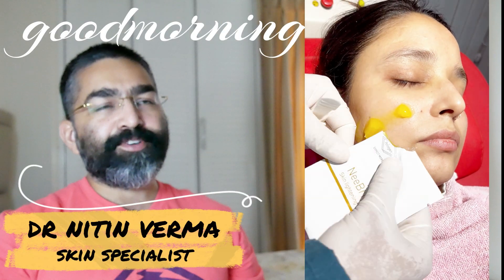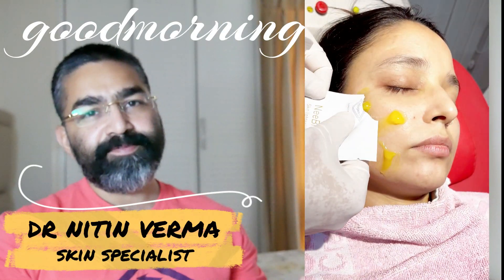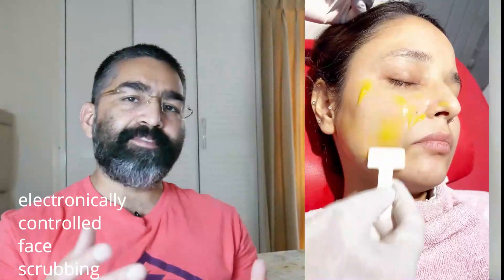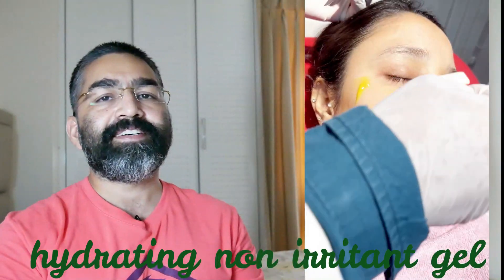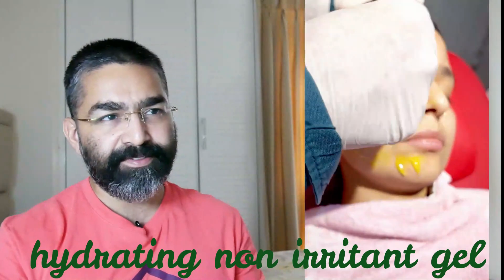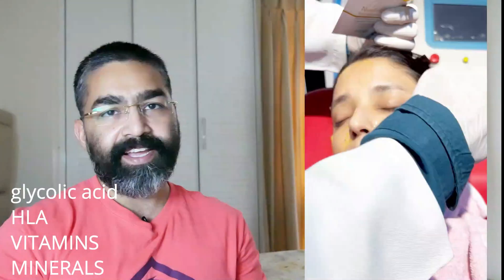Good morning, this is Dr. Nitin Verma here and we'll be showing you Hydra Dermabrasion today. It's electronically controlled scrubbing of the face. First of all, after cleaning the face, we apply a gel which is a hydrating, non-irritant gel which contains various vitamins, minerals along with glycolic acid and hyaluronic acid.